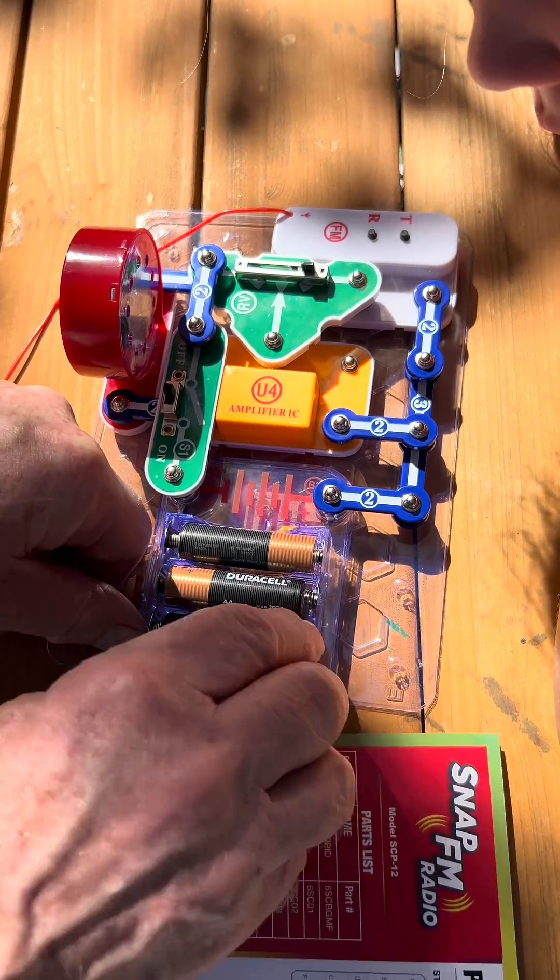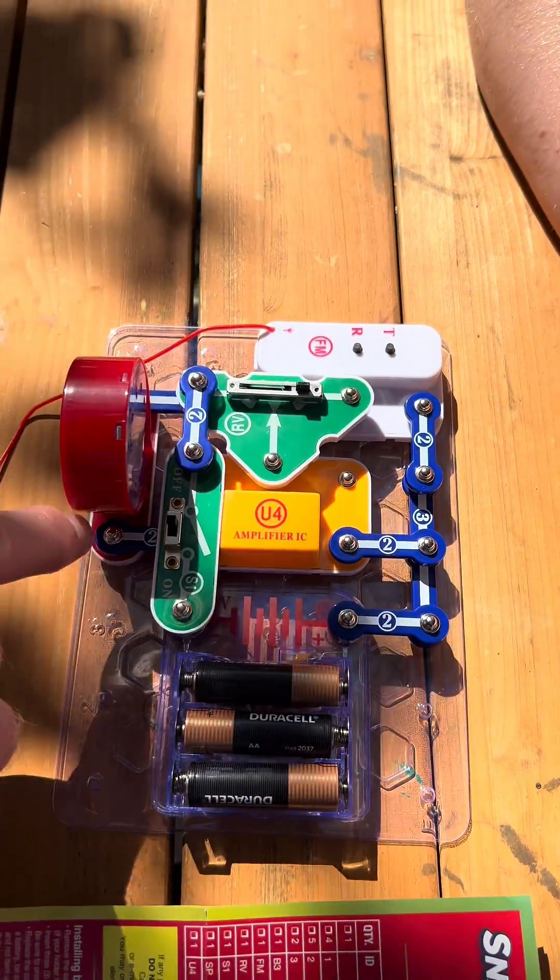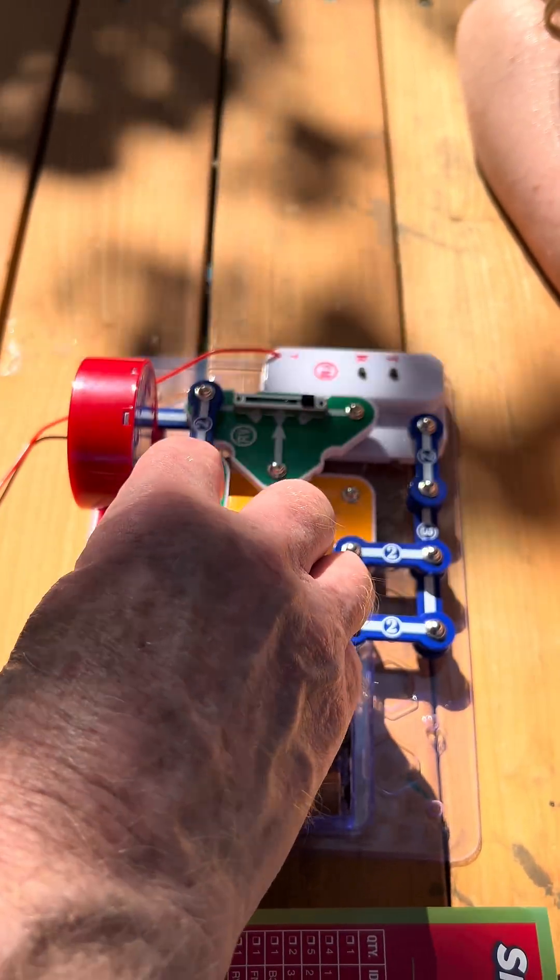I put the batteries in in a different order, so now it's connected up. It's off — in a moment let's turn it on and see if it works.